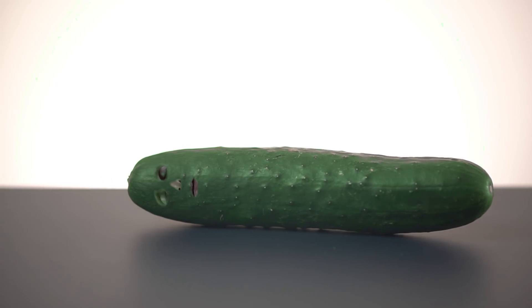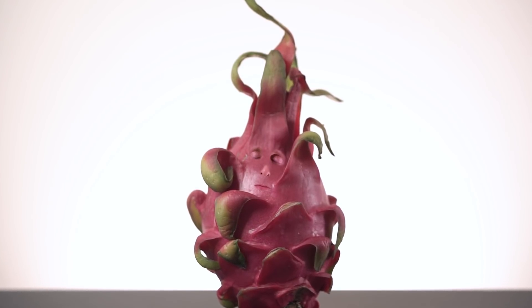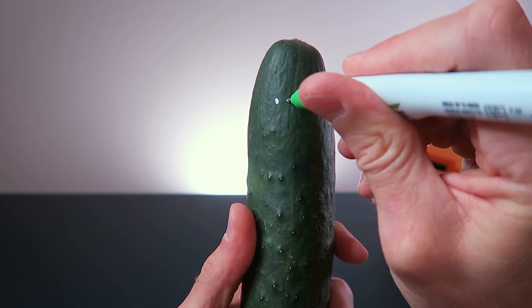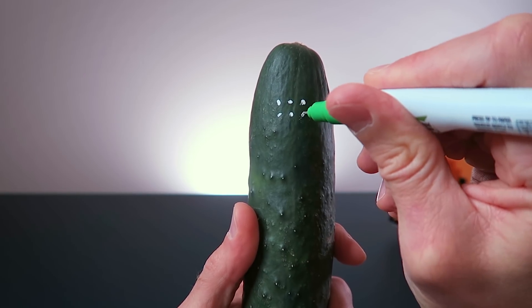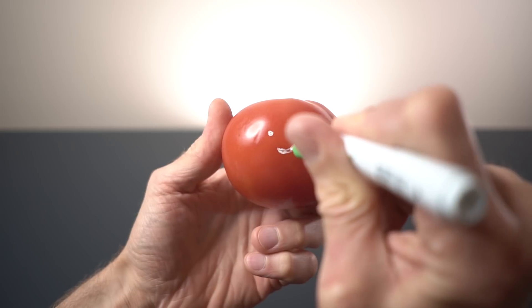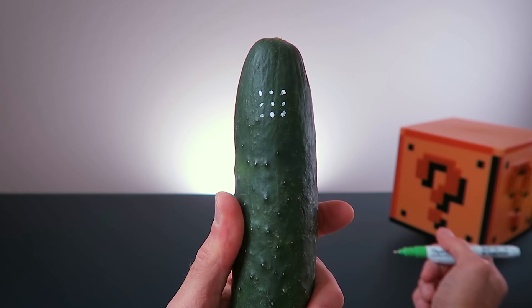First, you need to film your vegetable. Go to your local grocery store and grab yourself a pickle or a tomato or an eggplant or whatever the hell that thing is. To place a face on a vegetable, you will first need to track its movement. To make tracking a whole lot easier, I highly recommend that you paint a few high-contrast tracking markers onto the area where you want to insert your face. While a face may look cute, I highly recommend going with something a little bit more traditional like this boring grid of points.